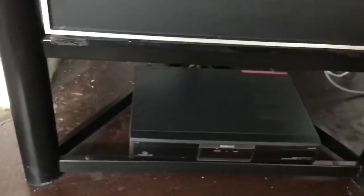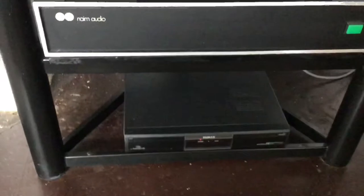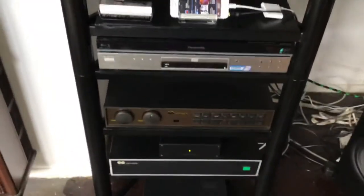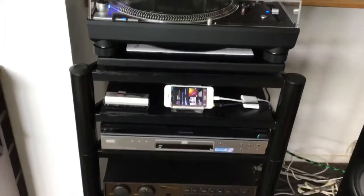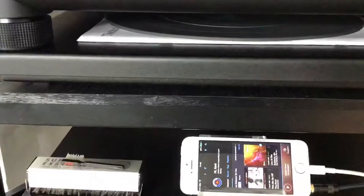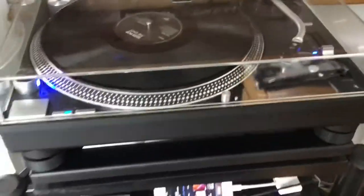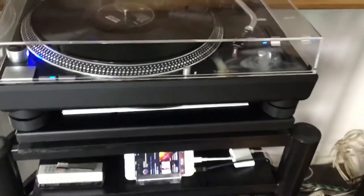Going down is just a very boring satellite box which very rarely gets used. All of this is housed in a 30-odd-year-old Sound Style tripod rack. Under the turntable is the brand new rubber mat which I haven't put on yet — I'm still using the standard Technics felt mat, which I'll be removing today and replacing with that rubber mat.